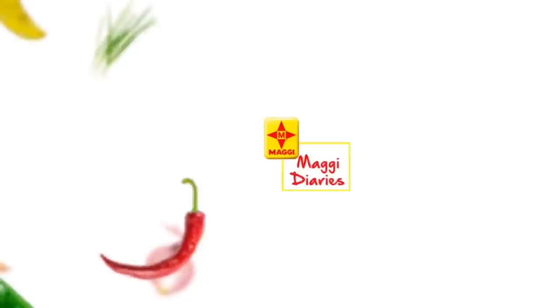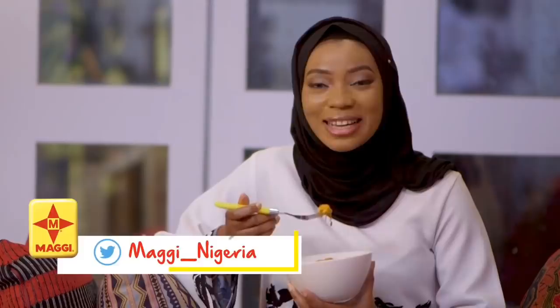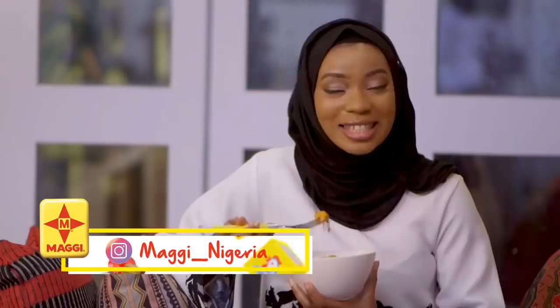Thank you so much for watching today's episode of Maggi Diaries. Join me tomorrow for another new recipe — something new to spice up your iftar. Remember to follow us on our social media pages at Maggi underscore Nigerian on Instagram and at Maggi Nigeria on Facebook. Assalamu alaikum!